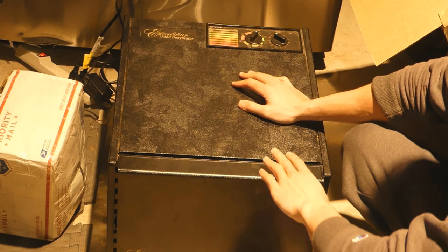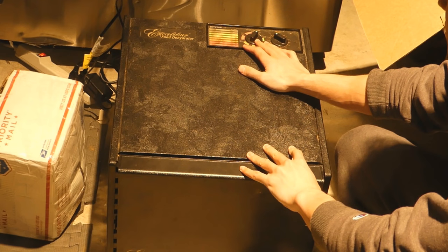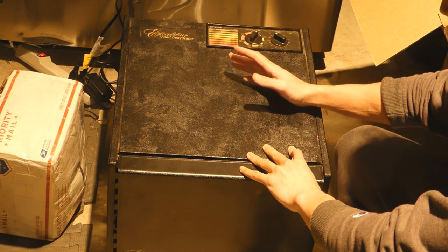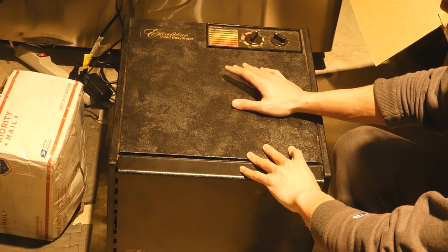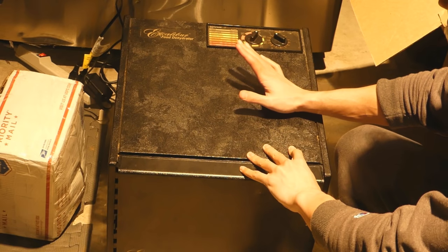This usually does take a couple of hours, and it's important to keep in mind that if we set it to 100 degrees, that doesn't mean the butter is going to get to 100 degrees. That just means the temperature of the machine will reach 100 degrees, so the temperature of the actual food is going to be a bit lower.